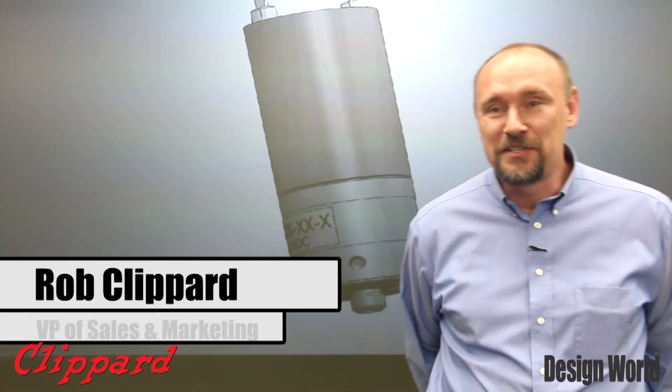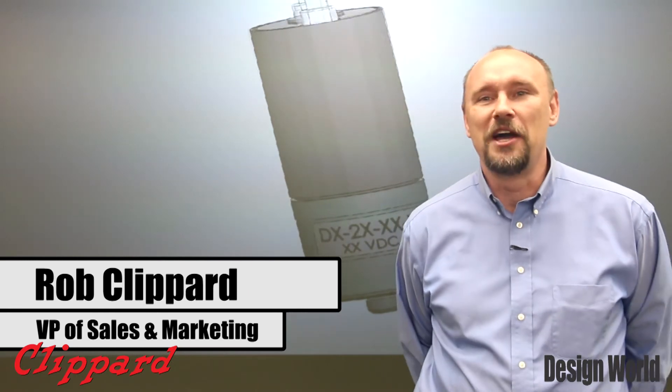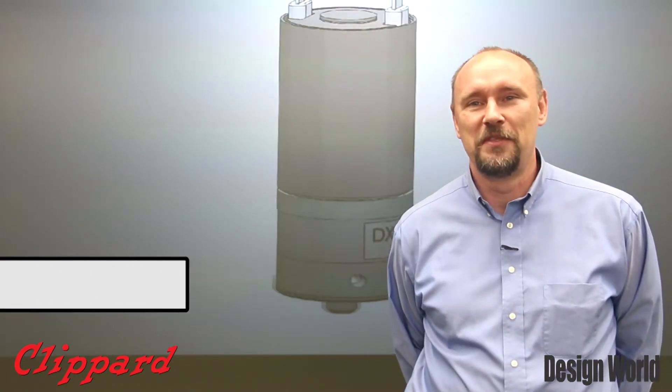Hi, Rob Klippard here and I'm excited to share with you a new product line from Klippard Instrument Laboratory, the DV Series valve.